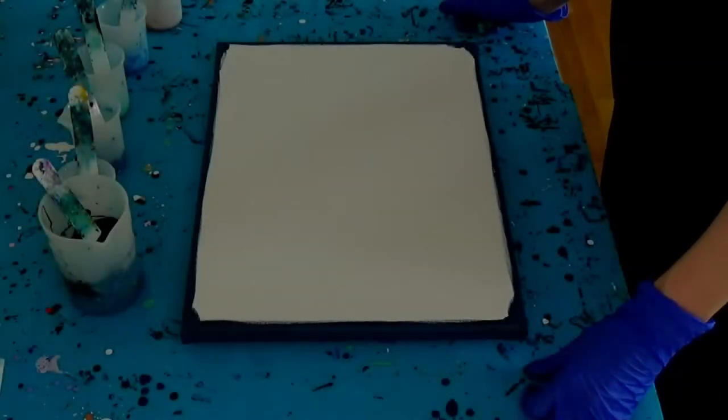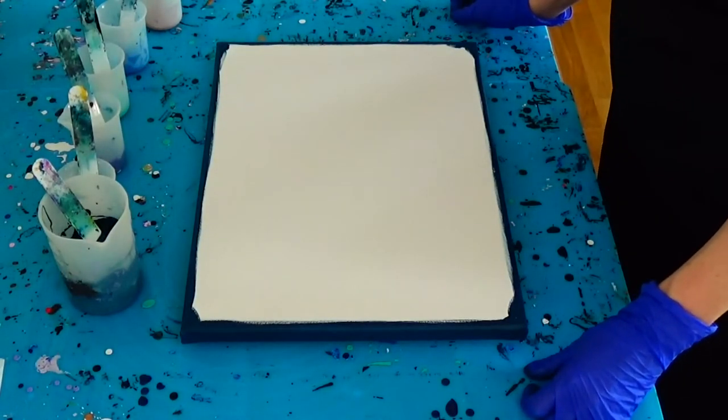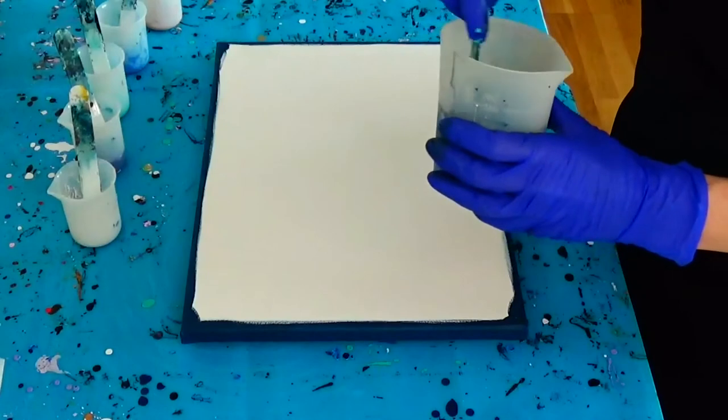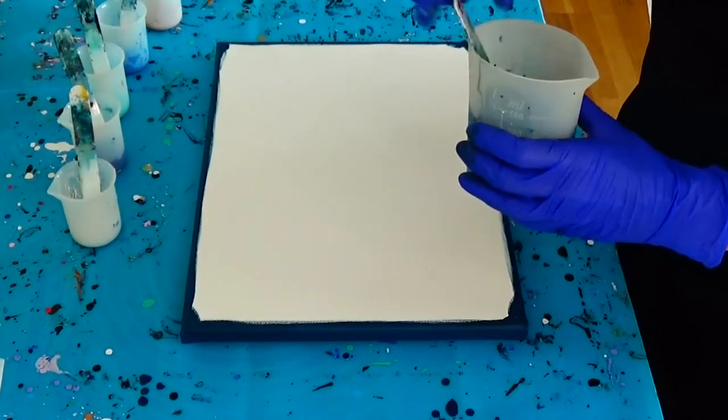So my dear friends, all my colors are mixed. My sides are covered with my mixture of prussian blue and titanium white, and I will start to layer my background color now, then blow it out with my blow dryer.